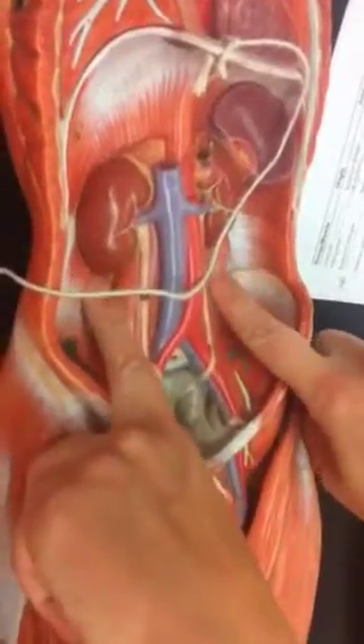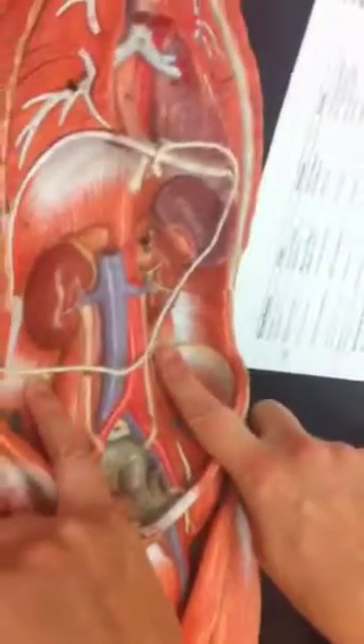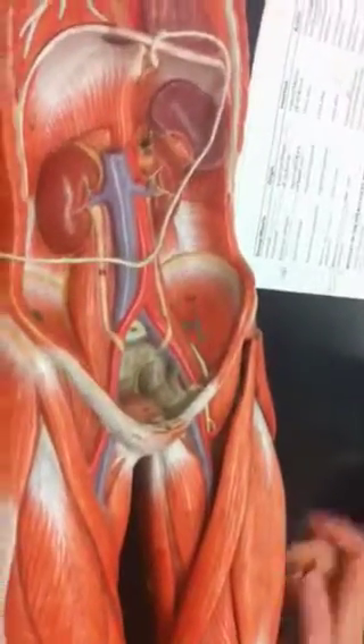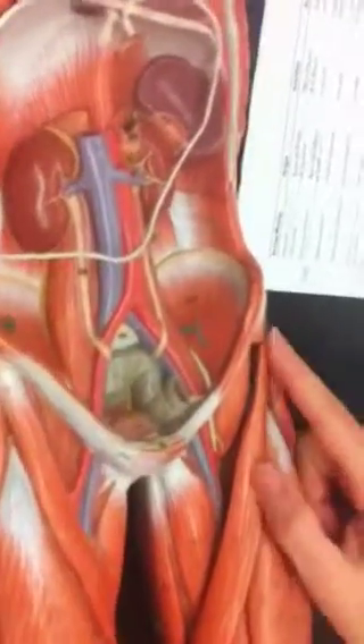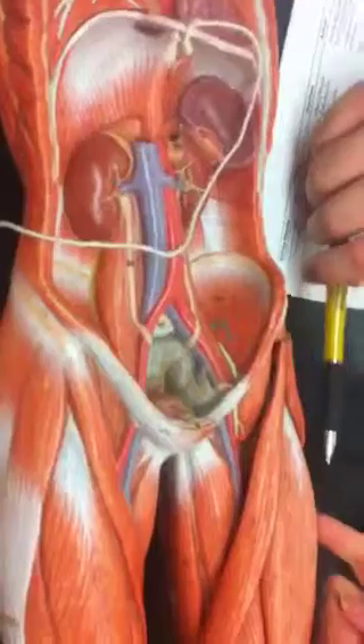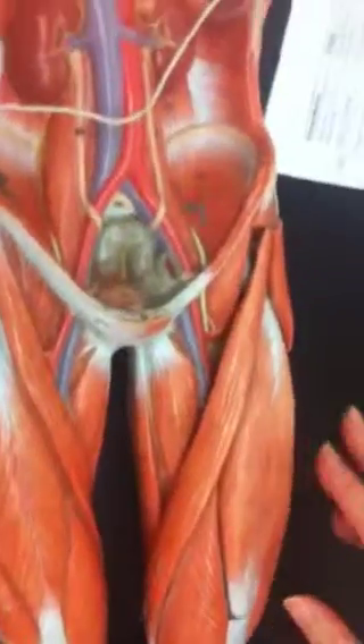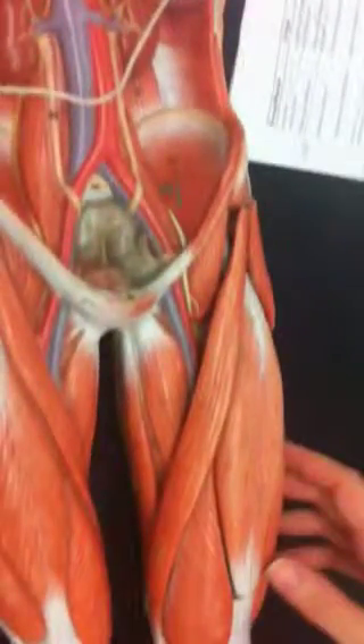Quadratus lumborum — deep back muscle; see the little squares right there? Tensor fasciae latae is the little short one in the hip, right here. That attaches to the iliotibial tract at the knee. Gluteus maximus is the butt. Gluteus medius peeks out from beneath the butt.